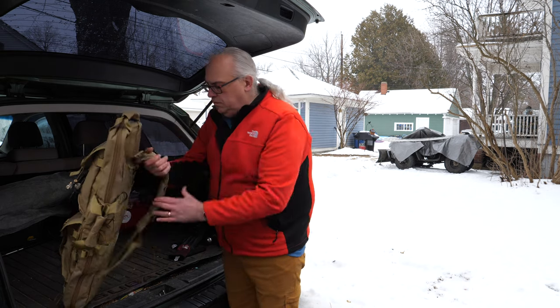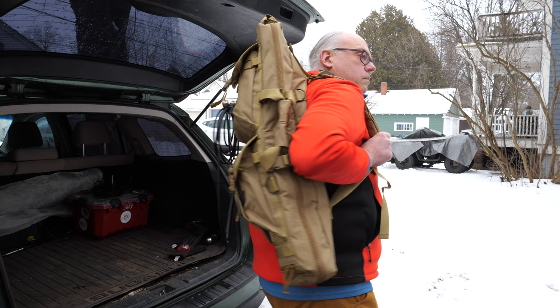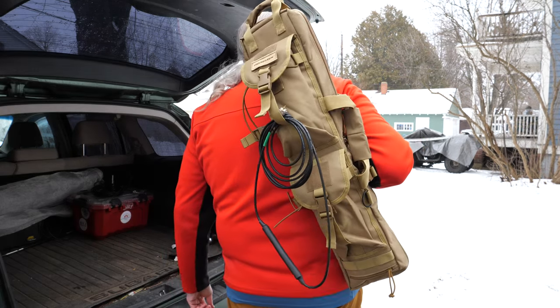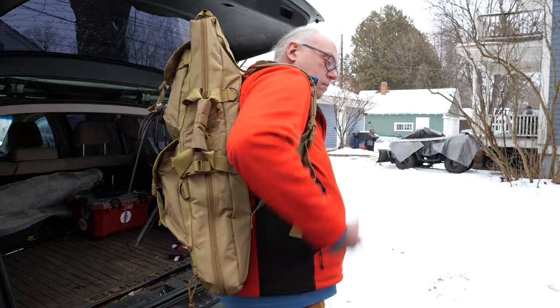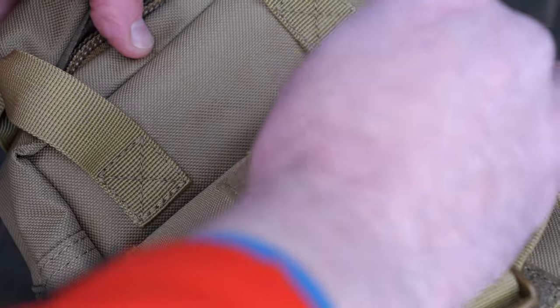For carrying, the sling bag has a set of side and top handles and an adjustable shoulder strap. The bag is comfortable and wearing it on your back will make it easy to carry your gear from the vehicle to your portable ham radio operation site.